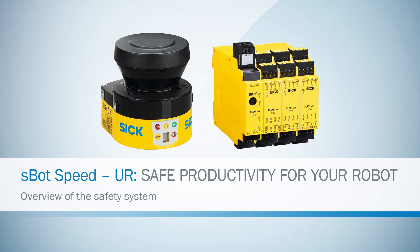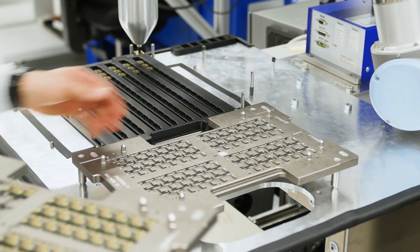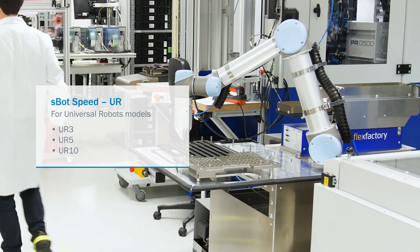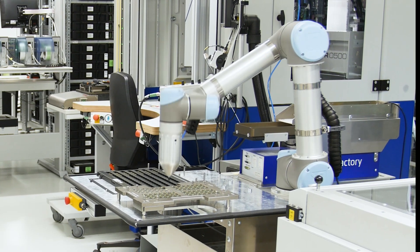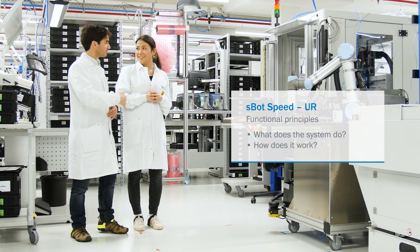S-Bot SpeedUR from SICK is a safety system for cooperative human interaction in applications using a lightweight industrial robot from Universal Robots. In this video, we're showing you the basic functional principles of the safety system: what the system does and how it works.